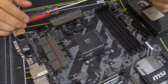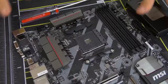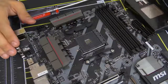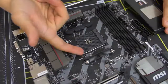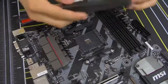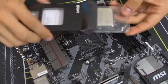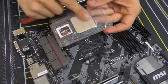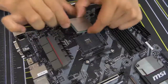For AM4 Ryzen sockets, it's really quite simple. All you do is lift up this bar — there's a little bar with a latch, you push it to the side and lift it up. Get your CPU out. Do not leave any fingerprints on your CPU, particularly on the top heat spreader — that's a no-no. Grab it from the sides. Do not touch the golden pins on the bottom — that's very important.